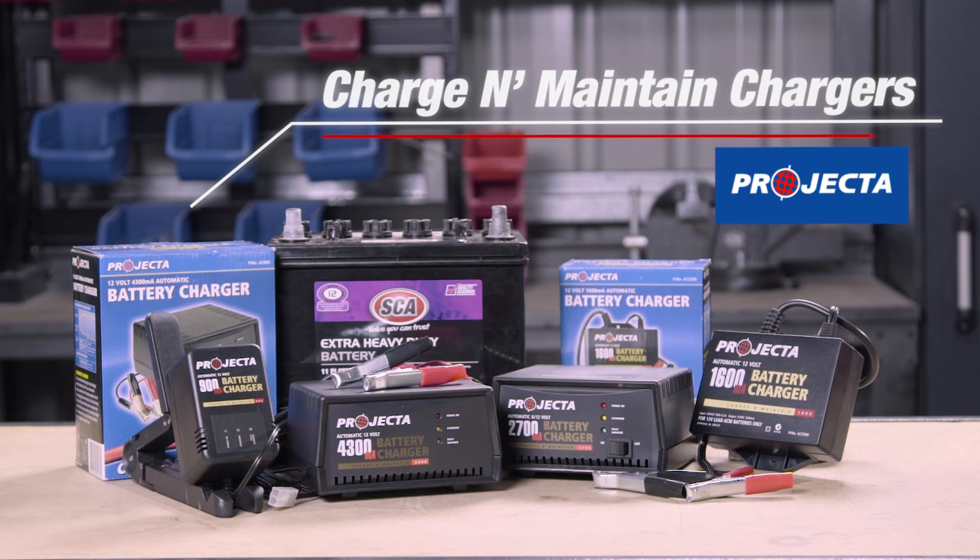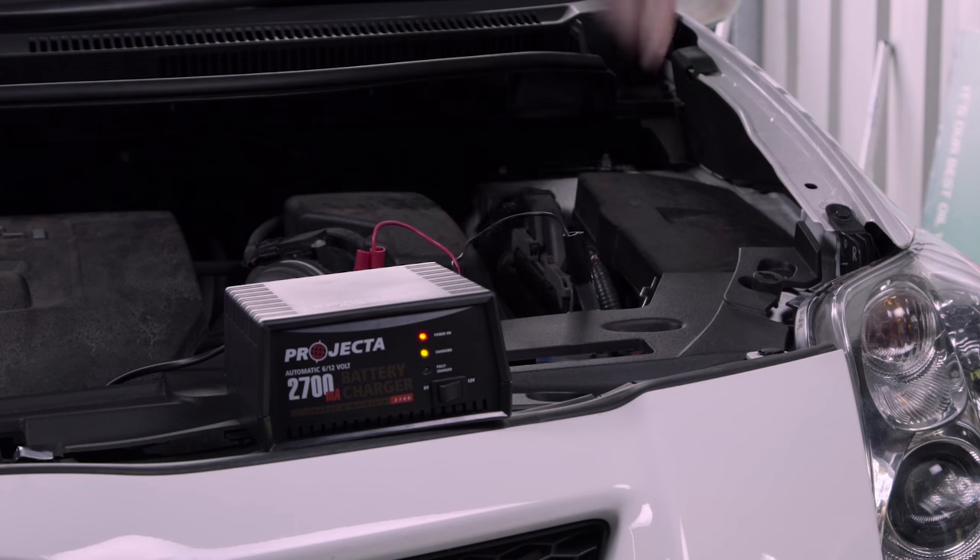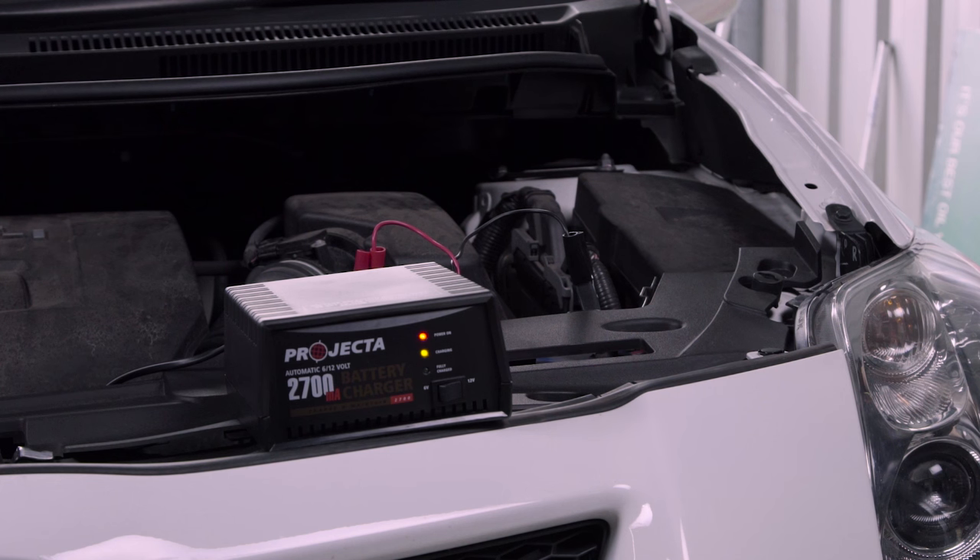For a reliable and easy to use battery charger, you can't go past these units from Projecta. Each of these Projecta chargers are fully automatic — the only input needed from you is to connect the battery and switch the unit on.